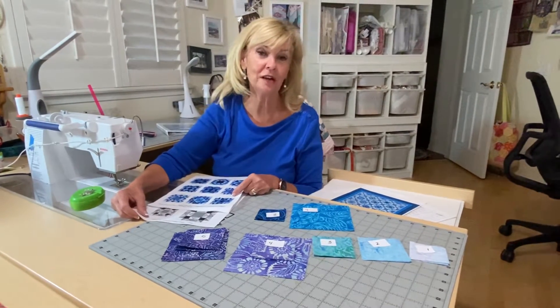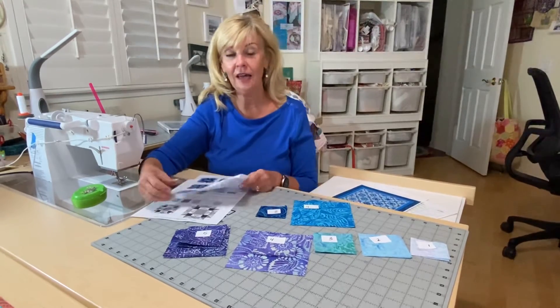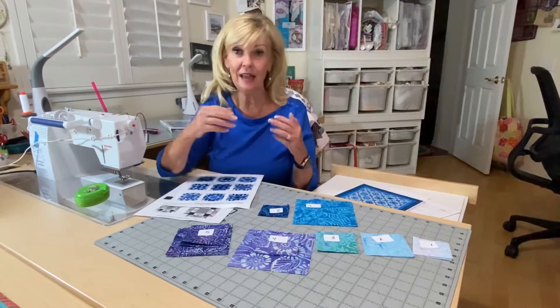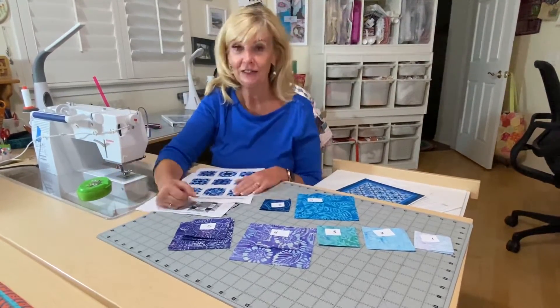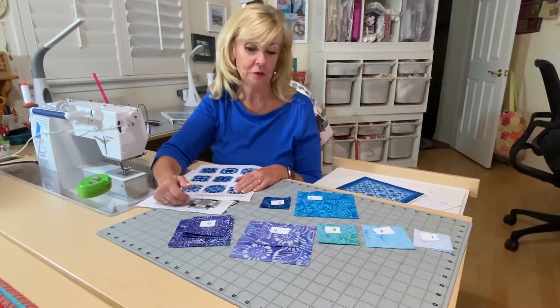Hi everybody, Marilyn here with Cotton and Chocolate. I'm here talking about Mineral Matrix and this is August. We're doing block seven and eight — we're catching up this month, so get ready to be doing two blocks, but they're really great blocks and I know you'll have fun doing them.